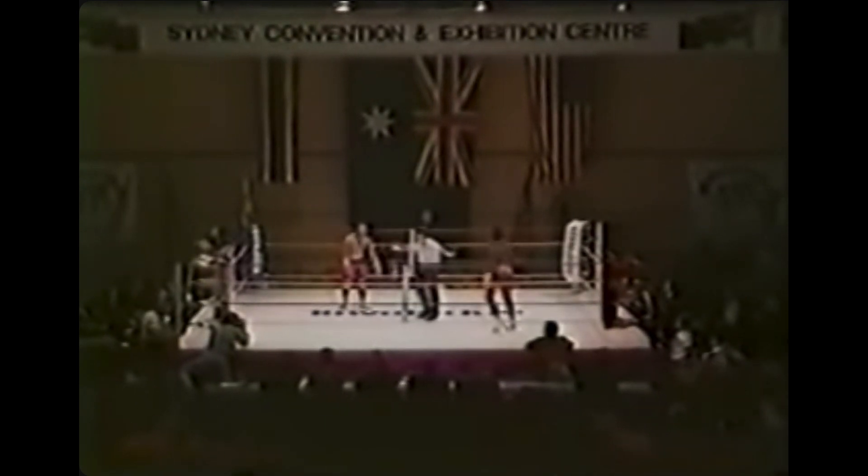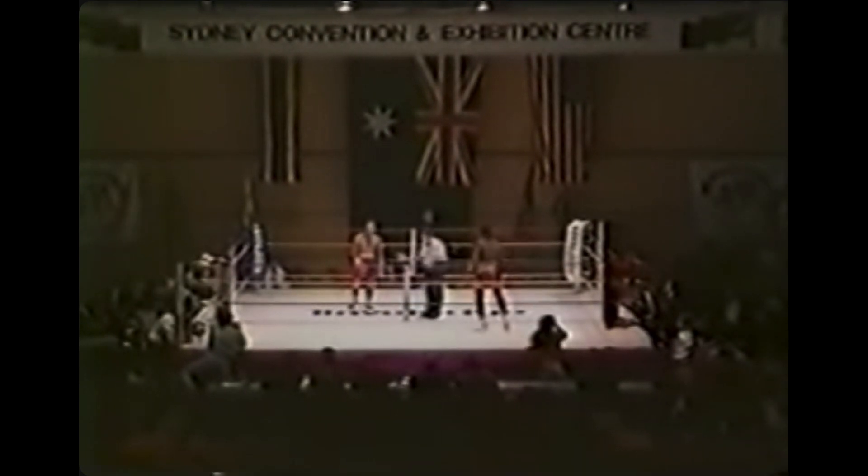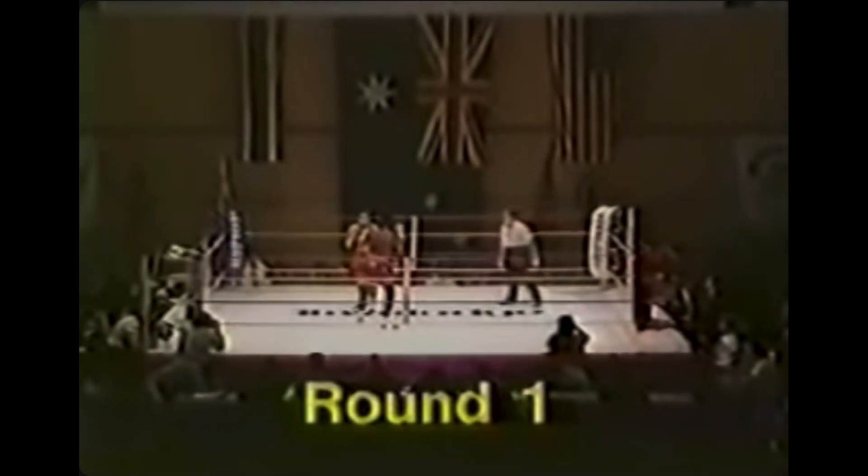This is a classic kickboxing versus Muay Thai match. Sugar foot Peter Cunningham is kicking more at the legs. In the first fight, the one thing that hurt him despite him winning was those leg kicks, so he's almost returning the favor.